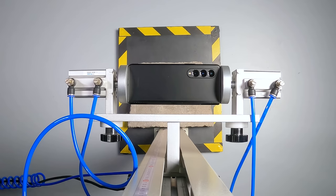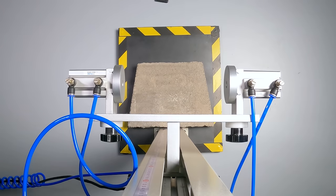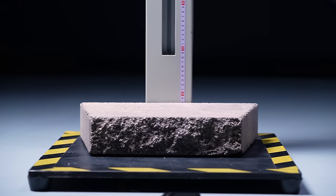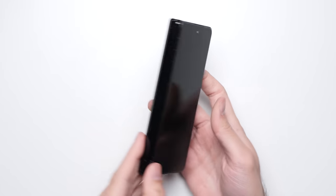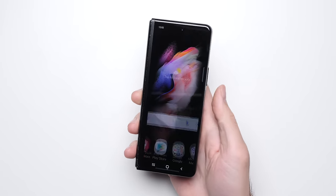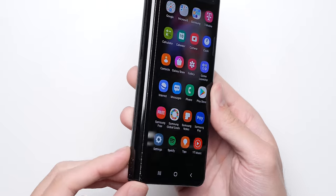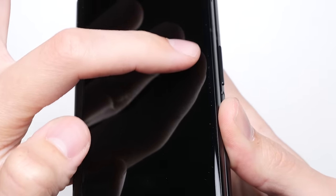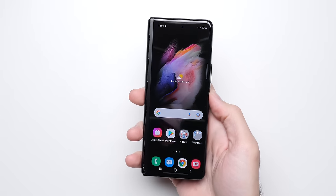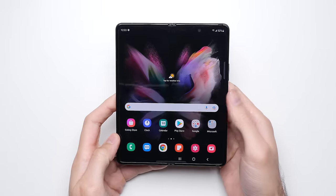Test number three: face drop. After that face drop, it's an impressive result once again, with the cover glass remaining fully intact. Just like we saw with the back drop, the initial point of contact was on that hinge side of the front, where that metal strip seems to have helped protect the phone once again. The outer edge of the glass did suffer a few light scratches, but it's nothing too bad. The cover screen is still fully functional, the cameras work just as you'd expect, and that inner display seems to have been completely unaffected.